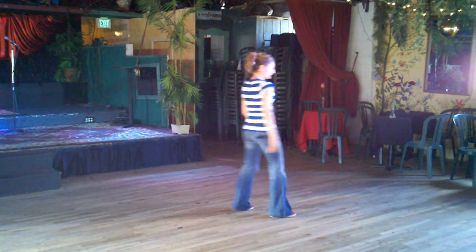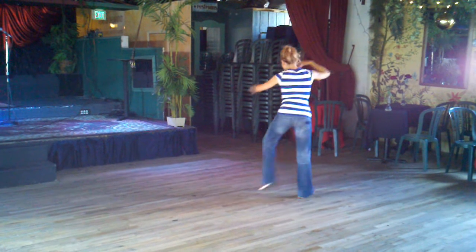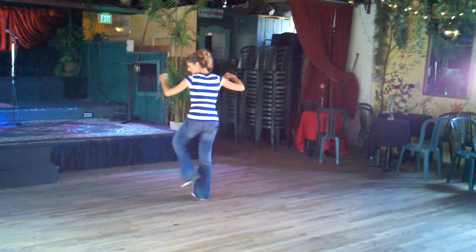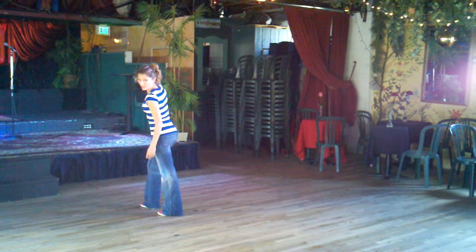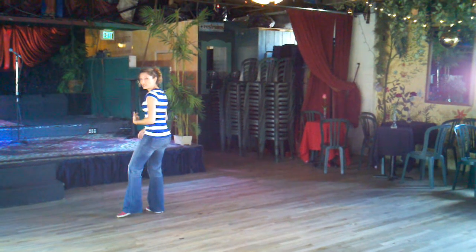So this is going to go: eight, one, two, three, four, five, six, seven. On count eight, we often will kick again, but now with the left foot, so that we can then do it the other direction.